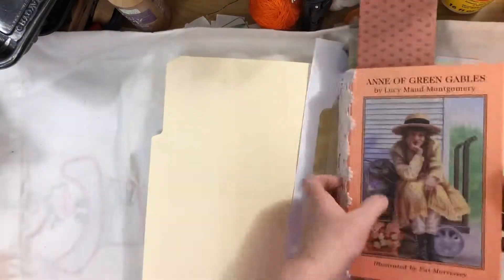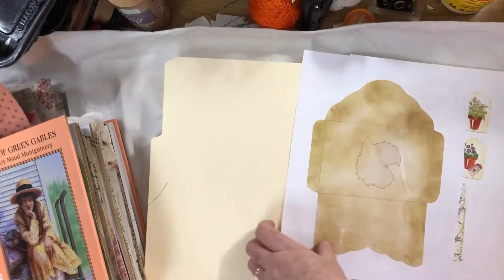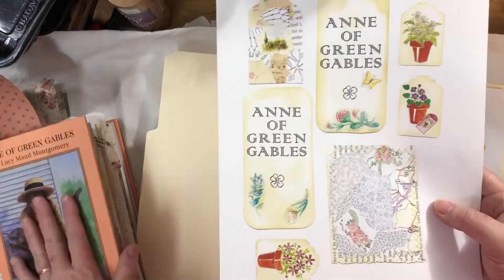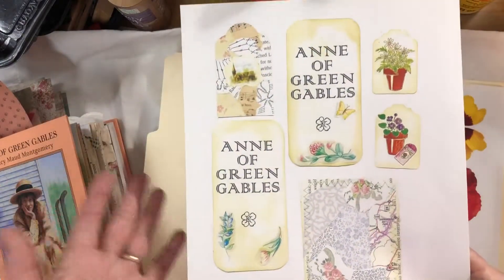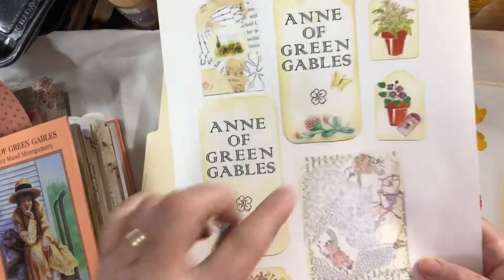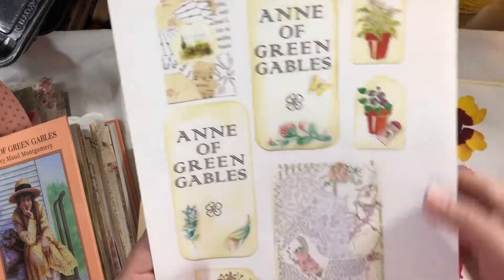The next page you'll get has some tags I made for this journal. Two of them are made from the title page of the book, so unless you're doing an Anne of Green Gables book you might want to cover the words up. The other ones can be used for other things and are not specific to Anne of Green Gables.